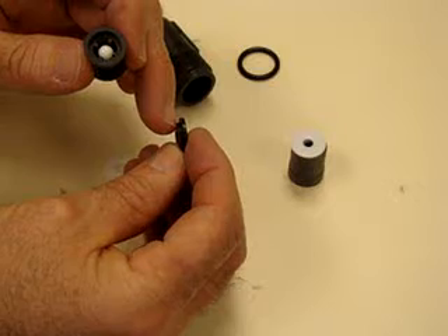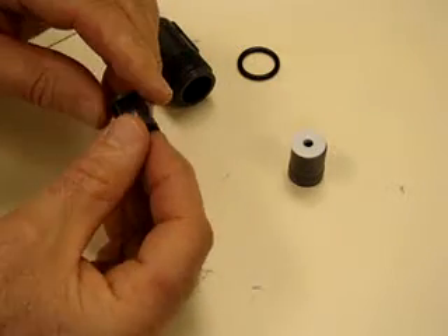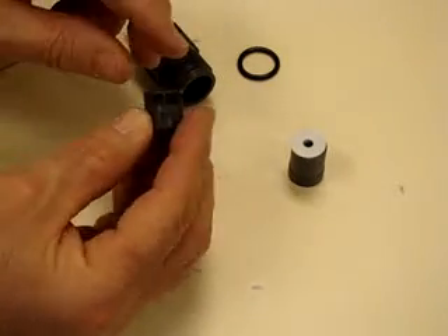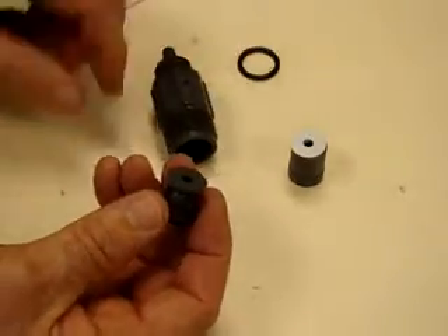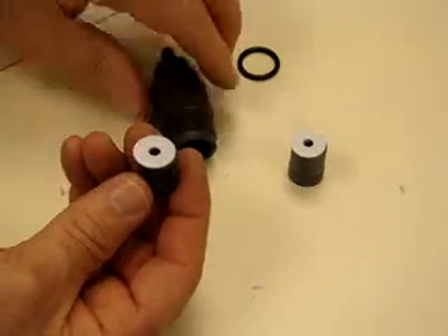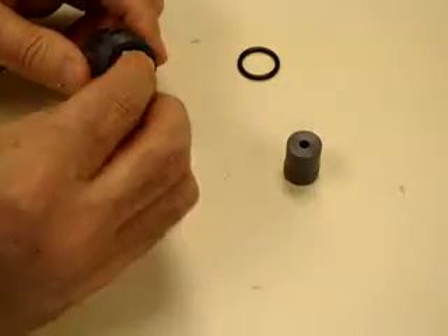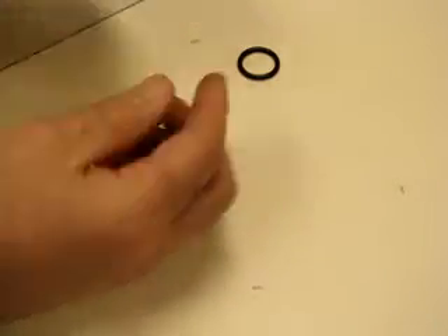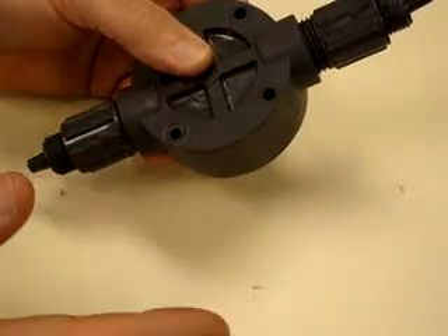To reassemble, notice there's a shoulder on the seat, so make sure the shoulder goes up next to the check valve. You'll also notice there is an arrow on the check valve — it points in the direction of flow. When you put it back into the assembly, make sure this arrow aligns with the arrow on the housing. Place the Teflon seat on top, push it up in the housing, then insert the Teflon seat on the bottom. Reinsert the plug that holds everything in place and push it down all the way. Put the O-ring on, reattach it to the head, and do the same thing to the bottom check valve.